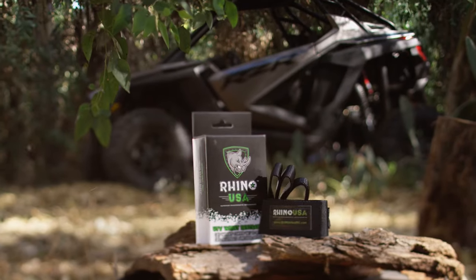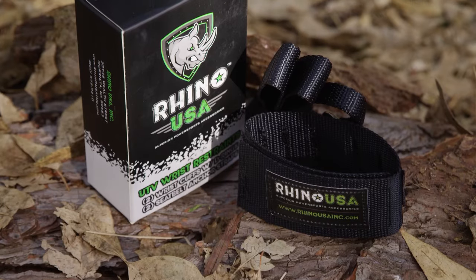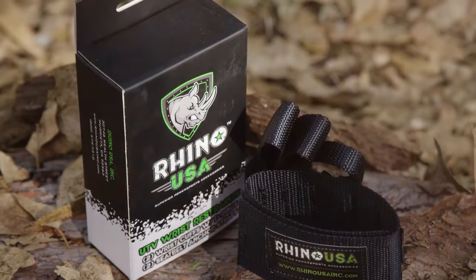The Rhino USA safety wrist straps are some of the best insurance money can buy. Visit rhinousainc.com or just ask for them at your local off-road shop.